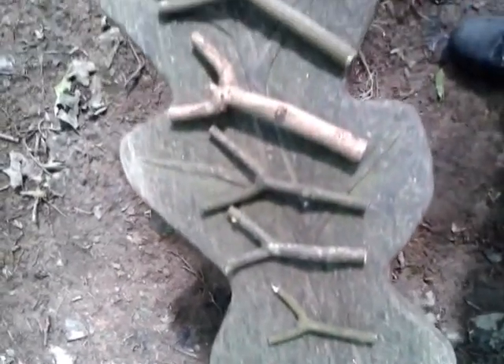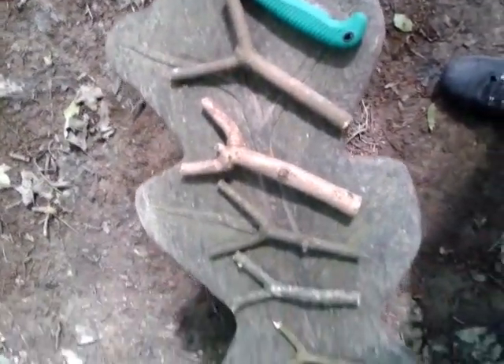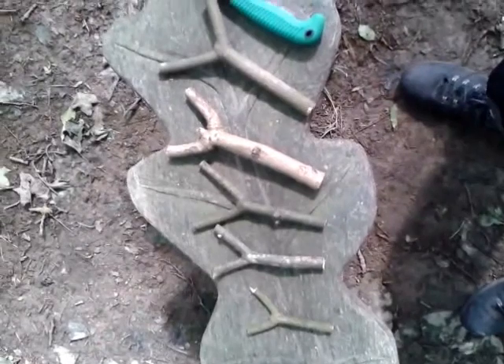I just thought I'd show you a couple of catapults I've just cut. Thanks for watching guys, over and out.